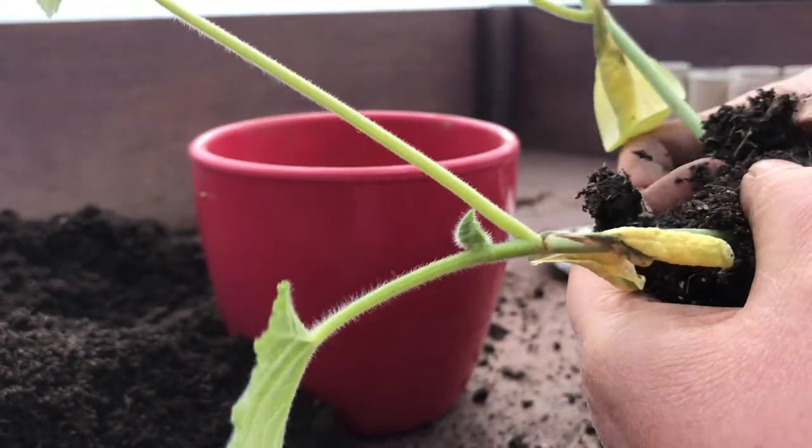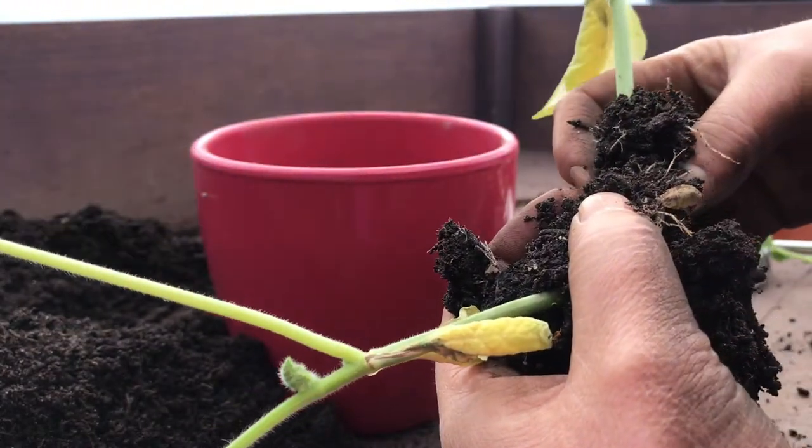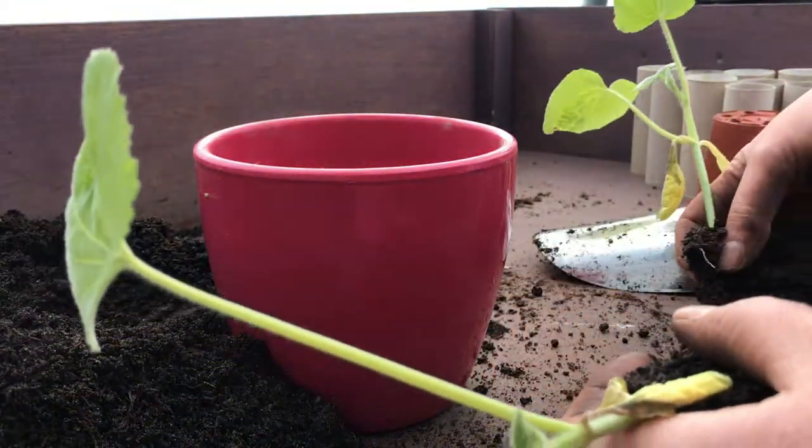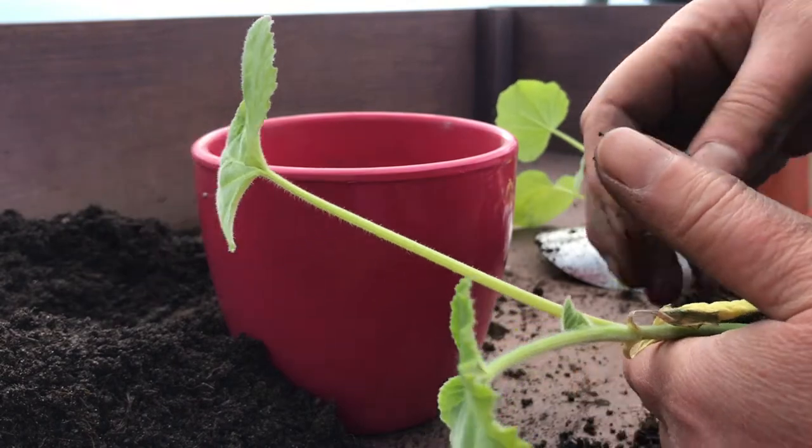These two are not coming apart very easily at all. Keep teasing. There we go, there we go, that's better. Pop these to the side just now.